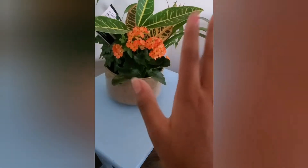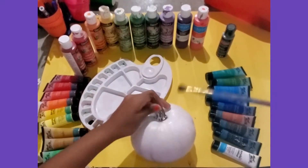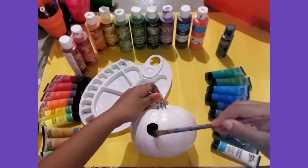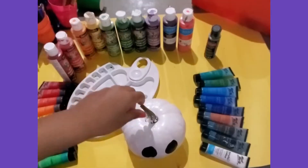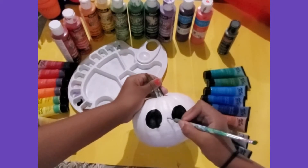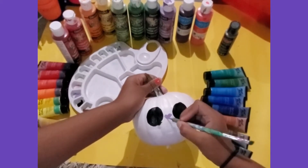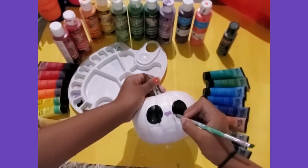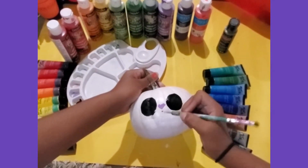Without further ado, let's move on to this video. So moving on to the first pumpkin, which is just a little white pumpkin — what I'm going to be painting on this is a Day of the Dead skull design. I got this idea from the book 'Ghosts.' If you guys haven't read it, you should — it is so good.